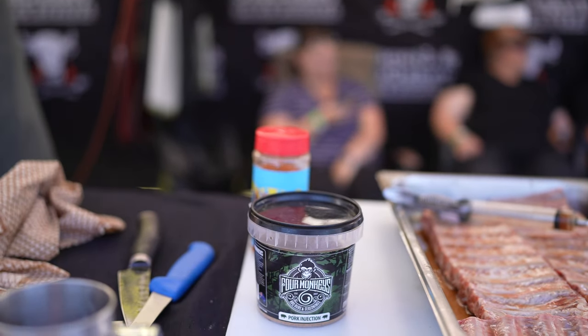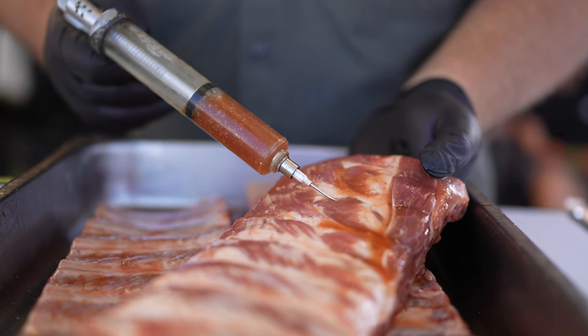We inject them with Four Monkeys pork rub and use a dash of maple syrup in that rub as well.